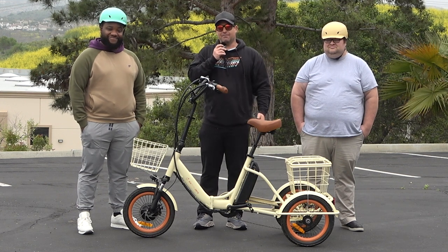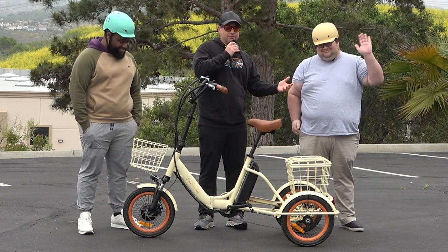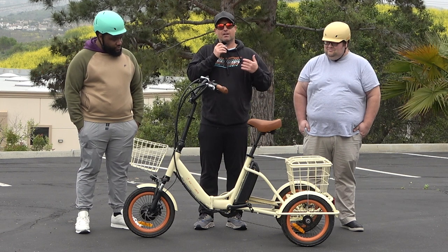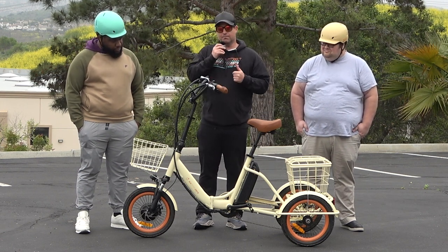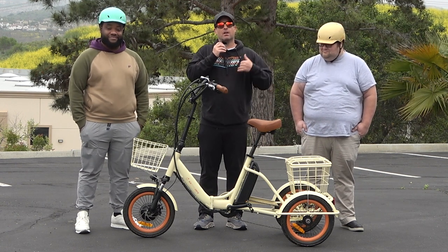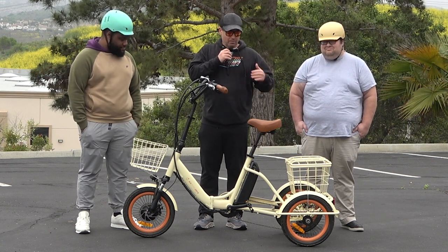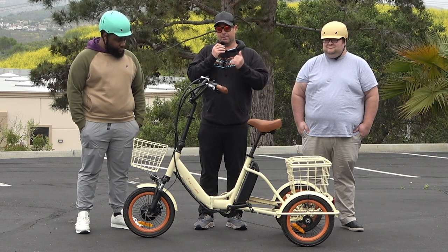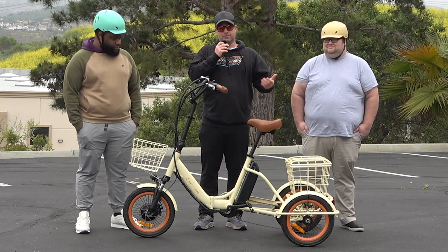So today I've got Jasper on my right, who's 250 pounds, and Adam on my left, who's 350 pounds. In front of me I have the 630 Easy Transit foldable electric trike with a 750-watt front hub motor. We're going to demonstrate how this can perform with riders north of 200 pounds and north of 300 pounds — showing how easy it is to steer, get on and off, and how the power is more than enough for a rider at 350 pounds.